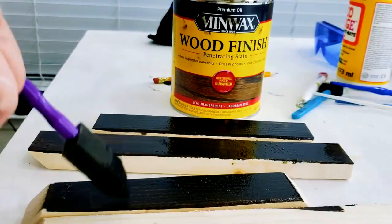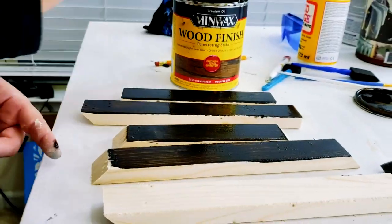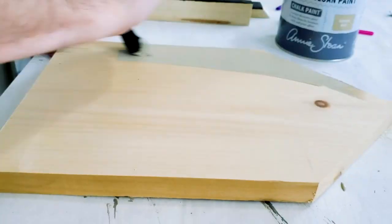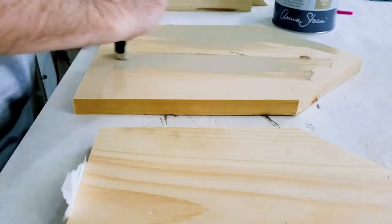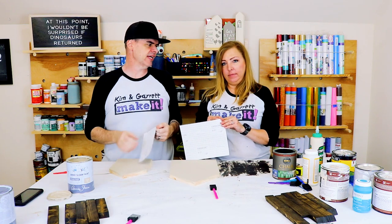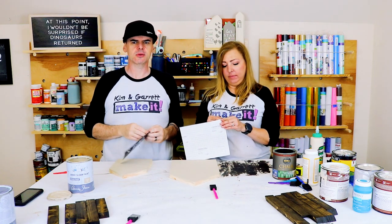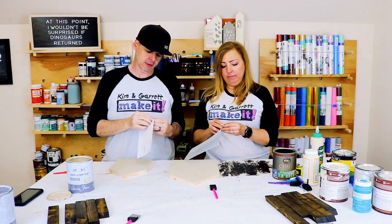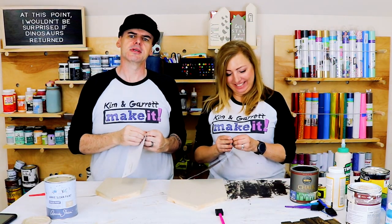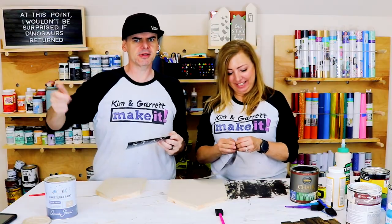I'm gonna stain the frames in Jacobean, and we're going to paint the little houses in Annie Sloan Country Gray. Time for the stencils — I just found these SVGs on Etsy or Design Bundles, one of those. I'll leave the link down below.